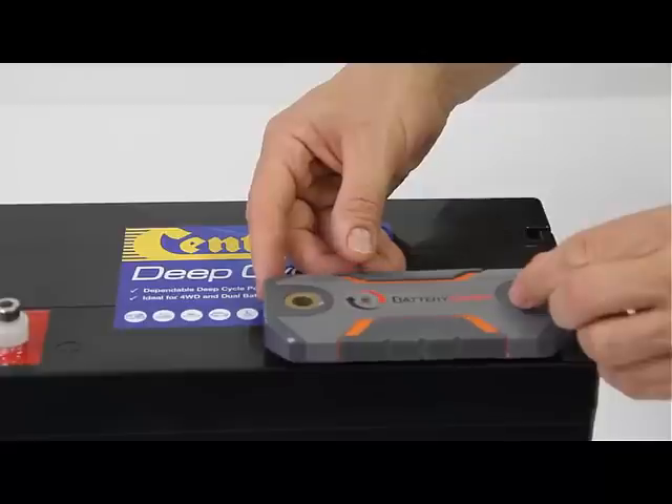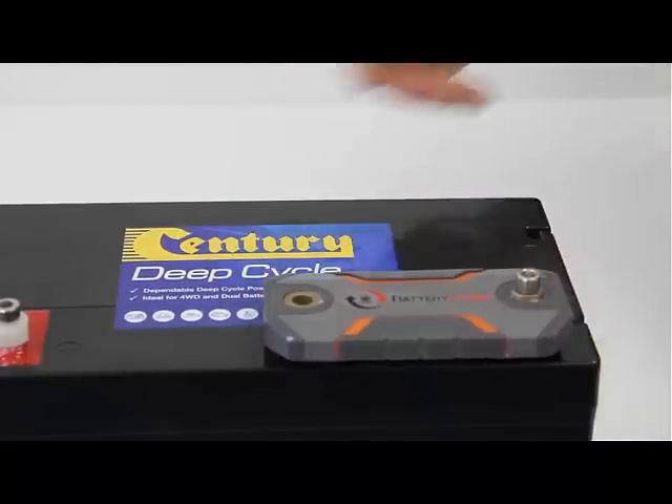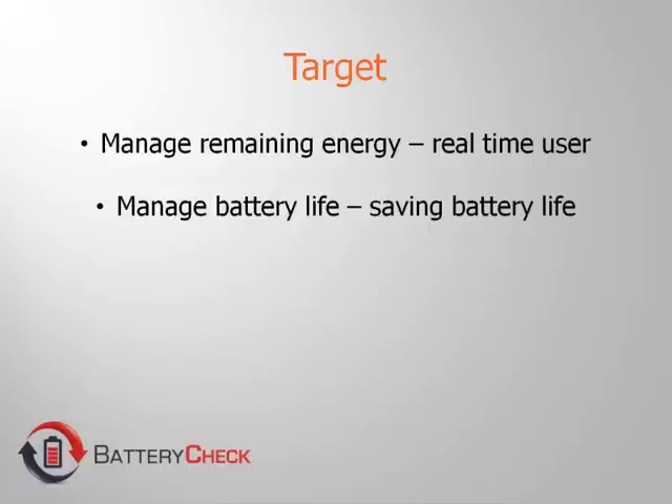Versatile in its application, this product is suitable for 12-volt lead-acid, AGM, and gel 100–800 amp batteries.